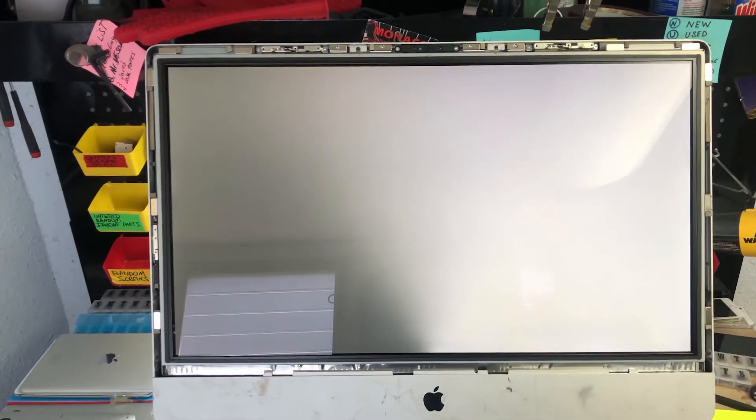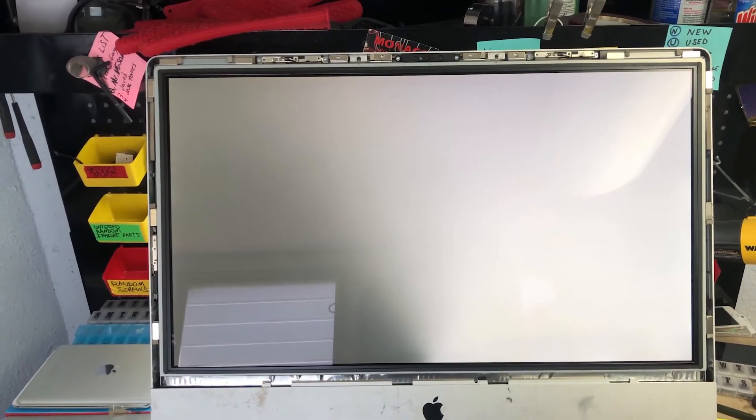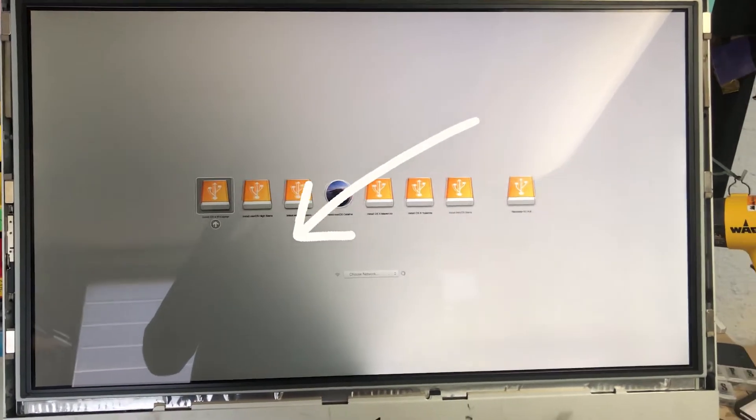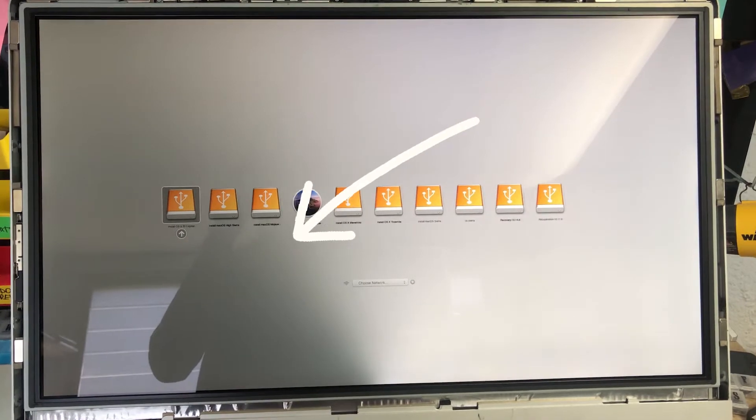Hi guys, how are you? You see that technology — I'm now on the iMac. It's a backlight with a backlight here, and it feels like it's easy to get it.